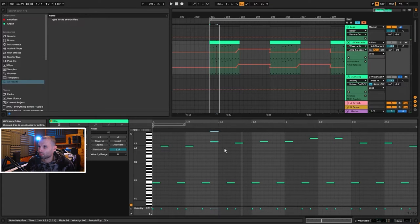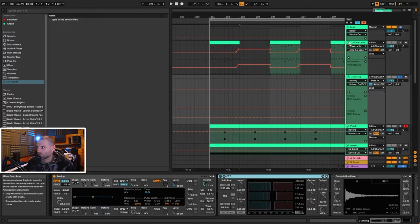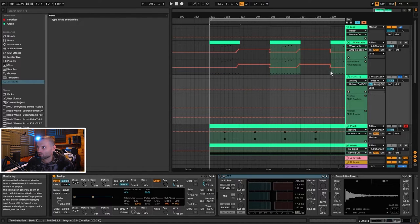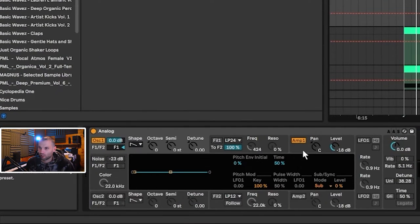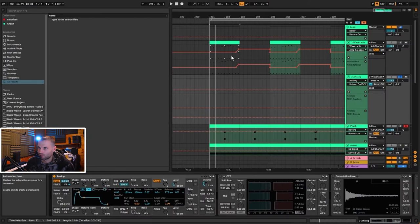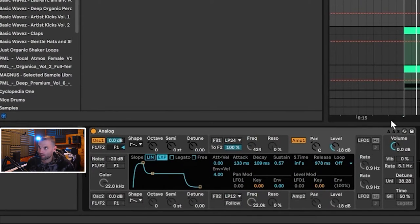To do that, go into the routing and take the MIDI from 'Two Wavetable' and set it to In. If it's set to Auto, you don't hear anything. The amp envelope has a long attack of 133 milliseconds — the original synth doesn't really have punch, it's very smooth — decay of 109 milliseconds, sustain of around 57, and a long release of 983 milliseconds, similar to the Wavetable layer at 978.